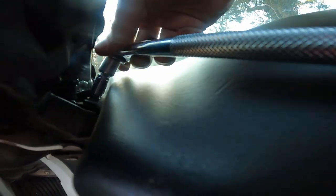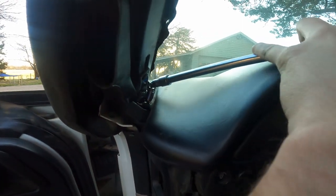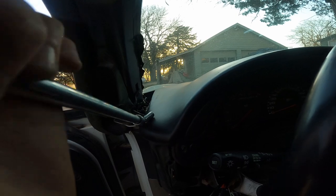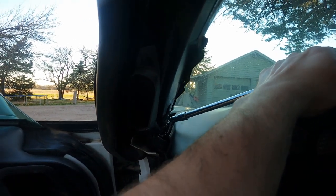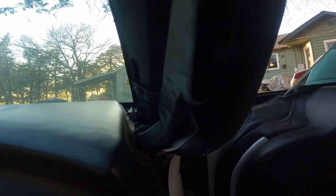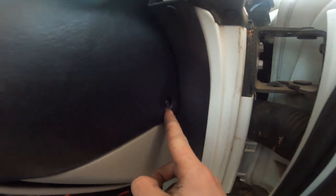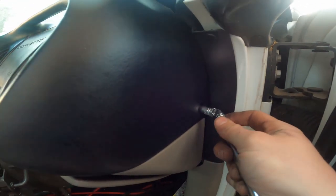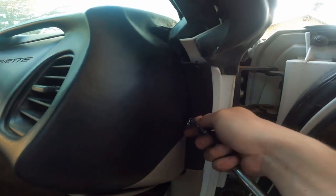It's very tight, but we'll get it off. This is a good bolt to use a swivel on so you can really get in there. I have an extension and I'm turning it by hand now that it's broken free, though it's hard to do with your fingers. On the passenger side, the bolt is in the same location. We're going to break that free again using the swivel and a 7 millimeter socket. If you need to, you can open the door all the way.